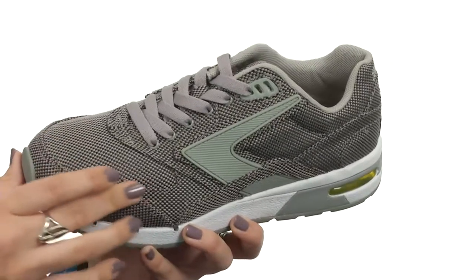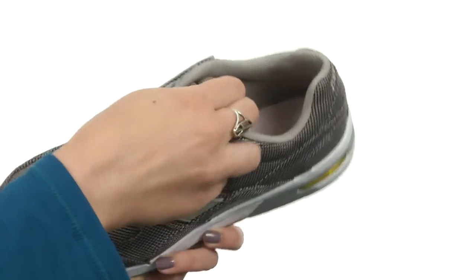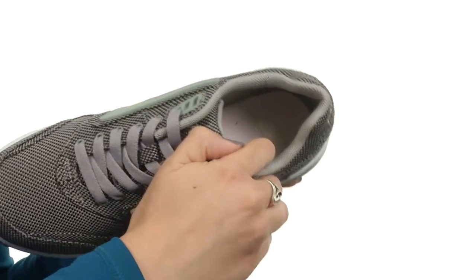This shoe has a sleek mesh and suede leather upper with a classic lace-up closure. There's also a padded tongue and collar for extra comfort, and the inside has a breathable fabric lining.